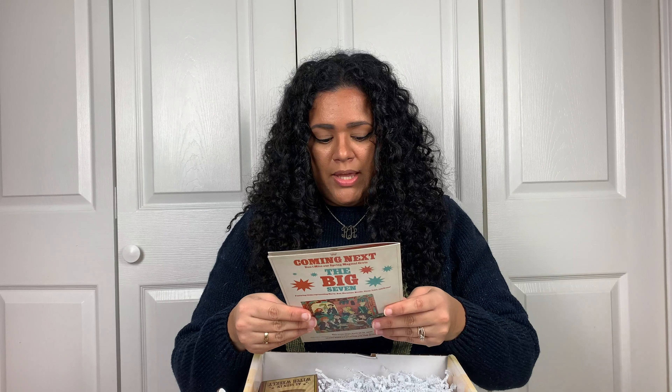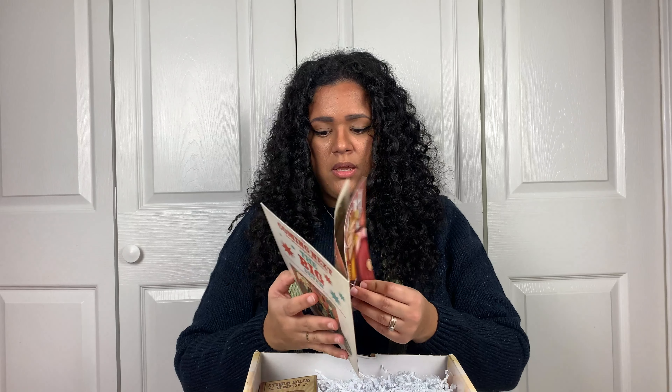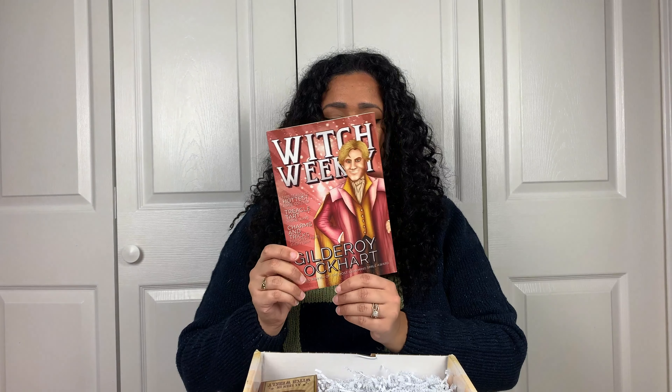The first thing I see is Witch Weekly — Gilderoy Lockhart. So I'm guessing this is the cheat sheet. How cool — my very own Witch Weekly magazine, but it's the cheat sheet. I'm going to leave that to the side because I do not want to spoil myself. I'm just going to open everything up and see what we got.